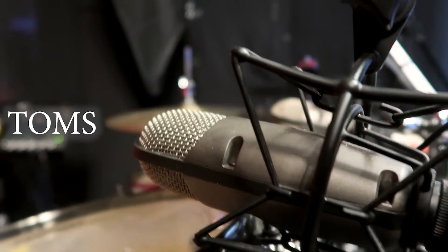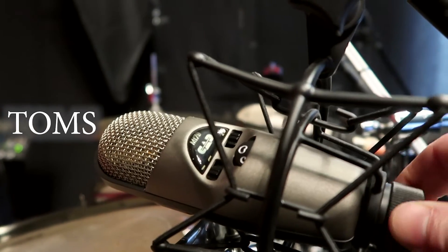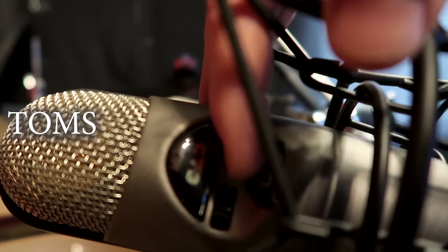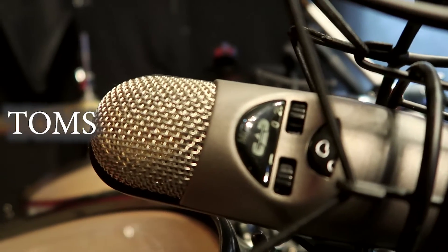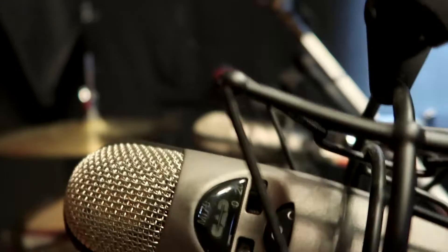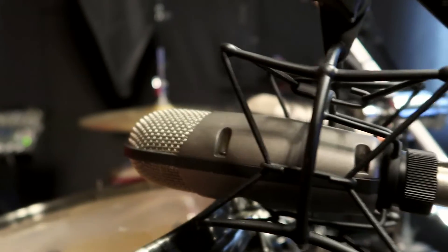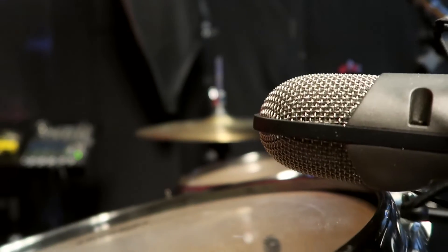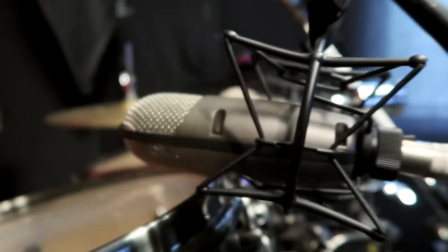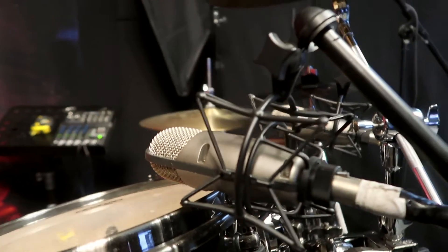Moving on to the toms — these are the CAD M179s, a large diaphragm condenser mic. They're relatively cheap and have great options: a dial to change the polar pattern, a high pass filter, and a pad of minus 20 dB, which is useful for loud sonic sources like a tom. I've got the polar pattern set to hypercardioid because that's the best sounding on the toms. I point it down toward the center of the drum — tilted up slightly toward the center — because I really want that stick attack, especially for metal.